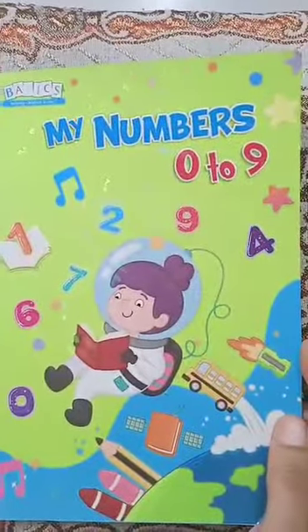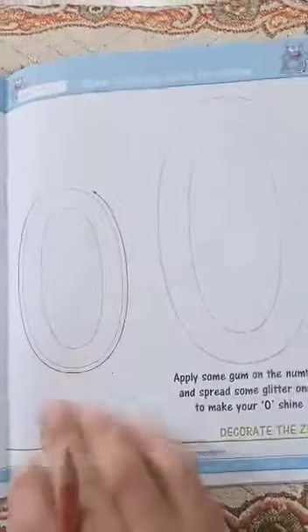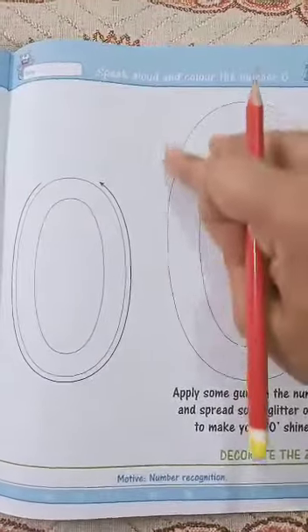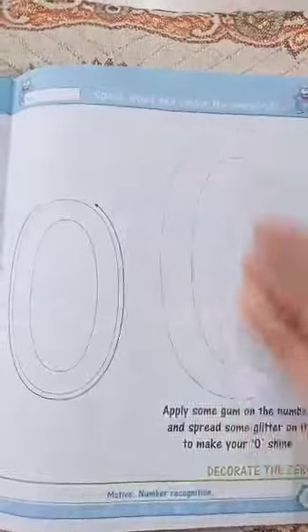Good morning everyone. This is my numbers 0 to 9 book. Open page number 51. On page number 51 there is number 0. You have to color this 0 and decorate it with glitter, or you can decorate it with any color or anything you have in your home.